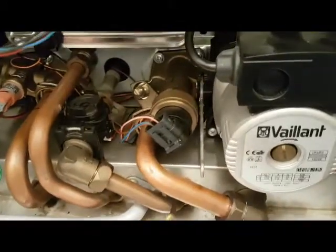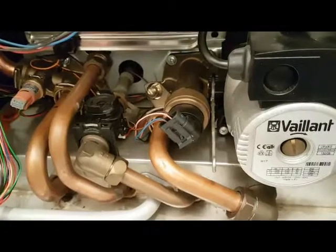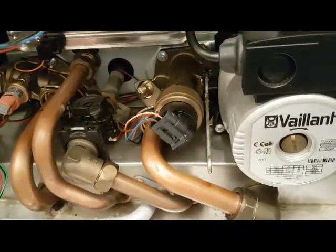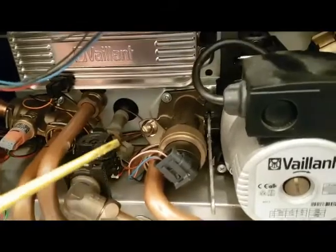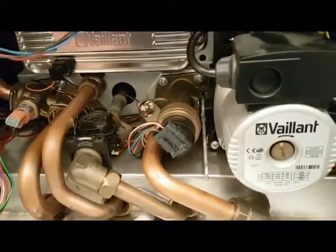Going back to the diverter valve — you can see this one has a brass diverter valve. On other versions you've got a plastic one as well; exactly the same function but a different material. So that's one to note: if you have a fault with a brass divert valve, put a brass one back in — that's the best thing to do.